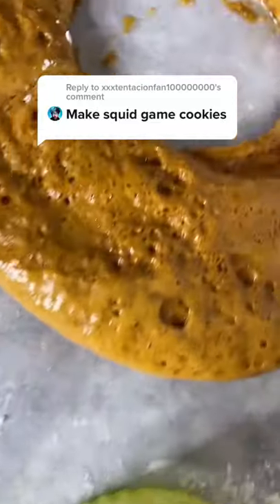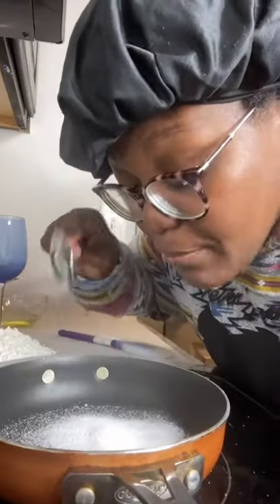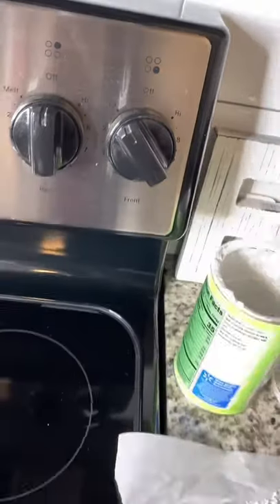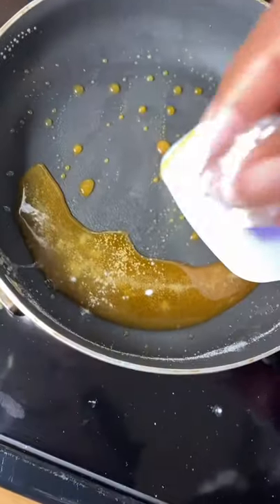Oh my god, let's make Squid Game cookies — I'm about to have a little more sugar in my tank than usual. First, add two tablespoons of sugar into a pan on low heat. Stir this basically until it caramelizes, and once it gets to the right consistency, you're good to go.